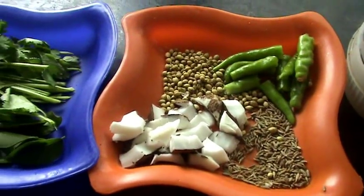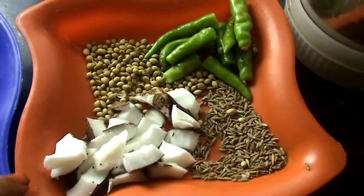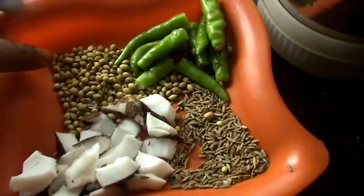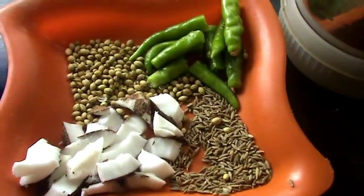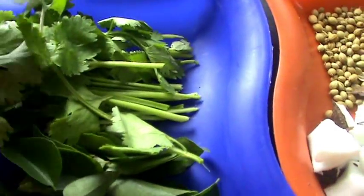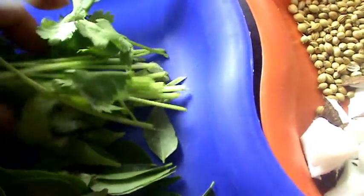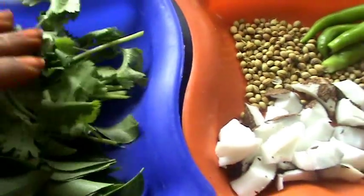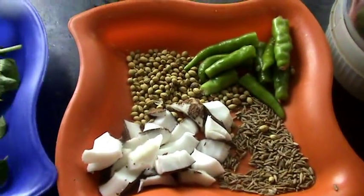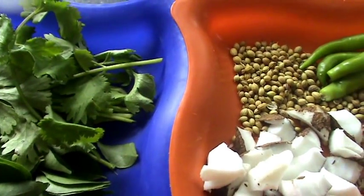While the aloo and gobi are cooking, make a coarsely ground masala. For that, take coriander seeds, cumin seeds, coconut, green chillies, curry leaves, and coriander. I am taking the stem part of the coriander. First mix all these together and then grind into a coarsely ground paste.